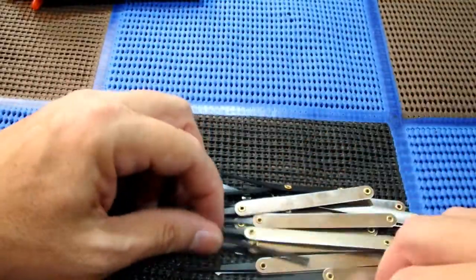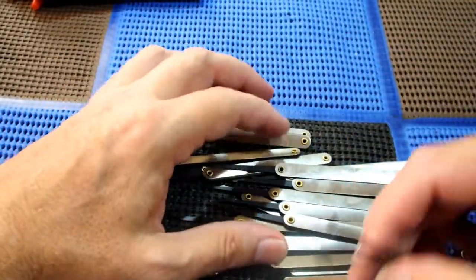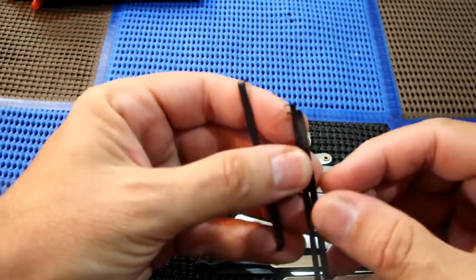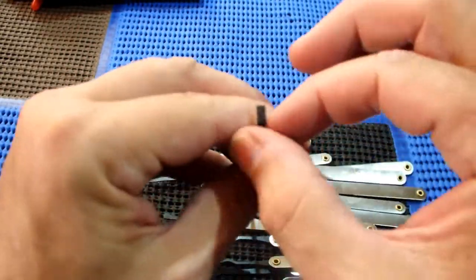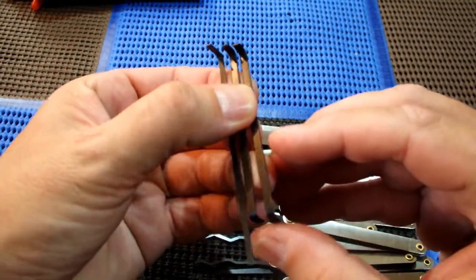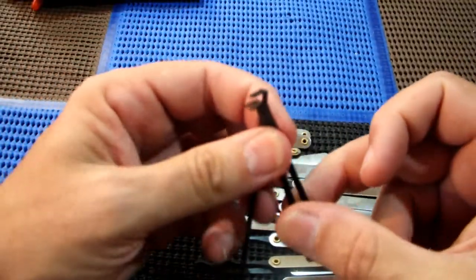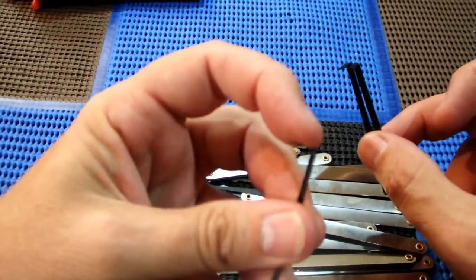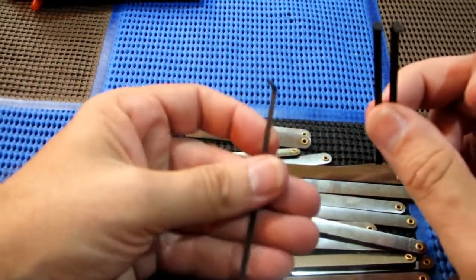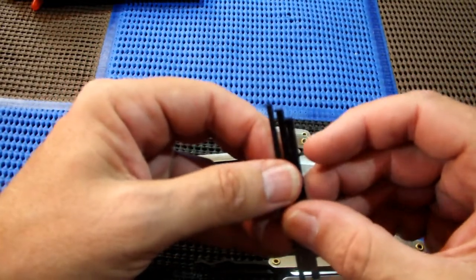Let's have a look — we've got one, two, three tensioners of different sizes. Looks like these two are the same size. There's a Z-bar and then one longer one — two centimeter, three centimeter, two and a half centimeter.